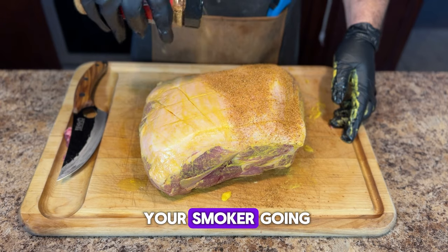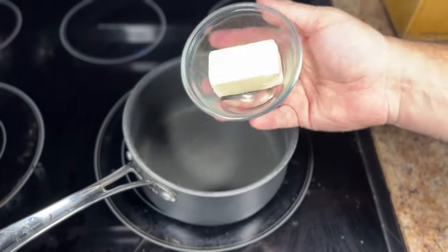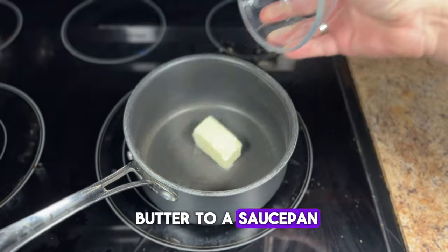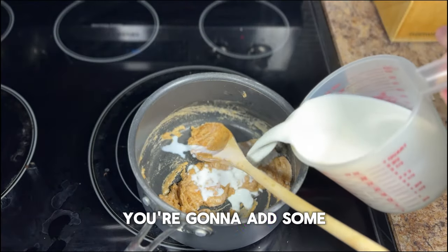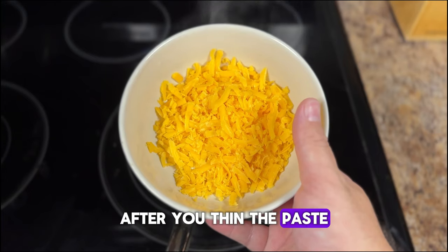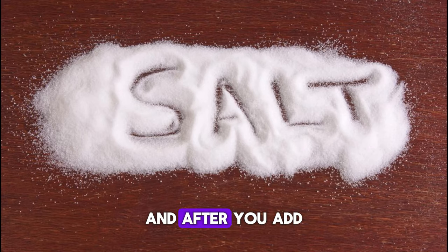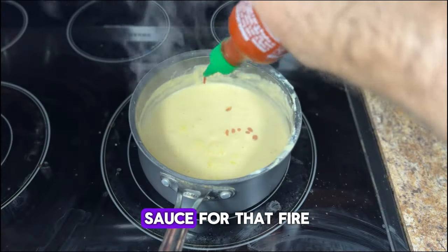Now that you've got your smoker going and your pork butt resting, let's go ahead and make our cheese sauce. We're going to add some butter to a saucepan over medium heat. After that you're going to add some flour, then add some milk to thin out the sauce. After you thin the paste, add your cheese, then salt, pepper, paprika, and a little bit of hot sauce for that fiery kick.